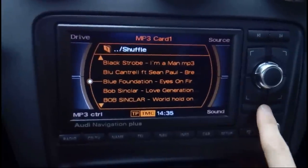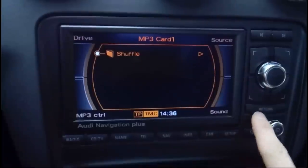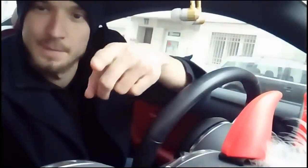You can also scroll through folders — here I have only one folder. That's it, now you can play your favorite MP3s. See you next time, thank you.